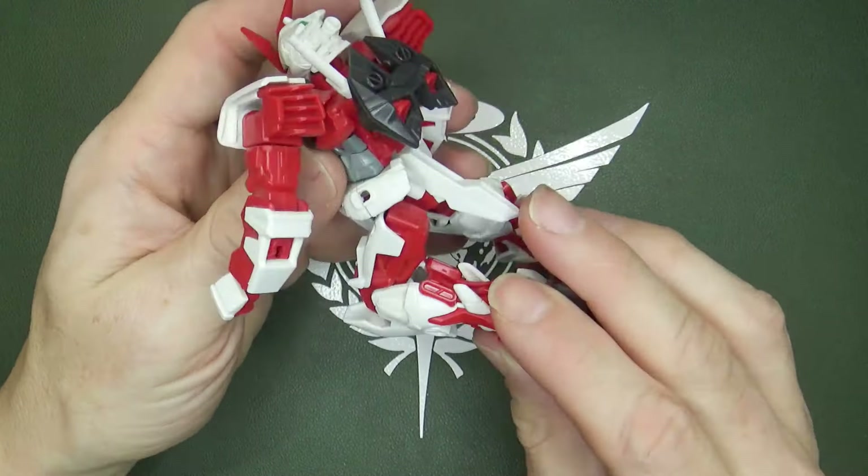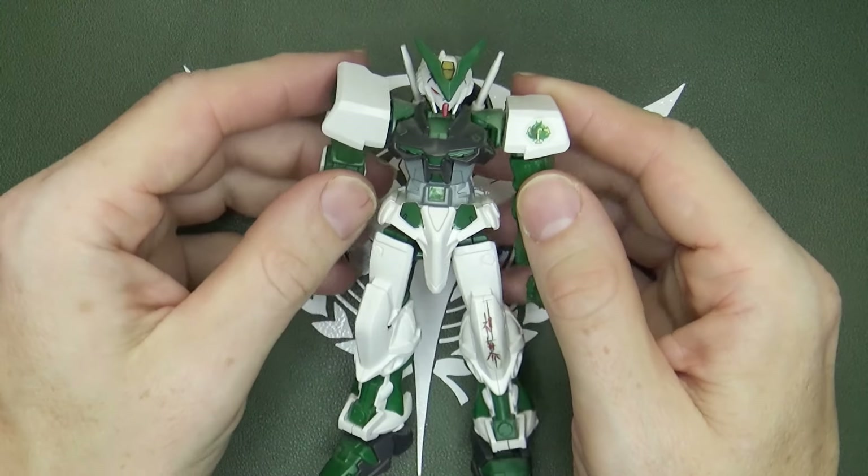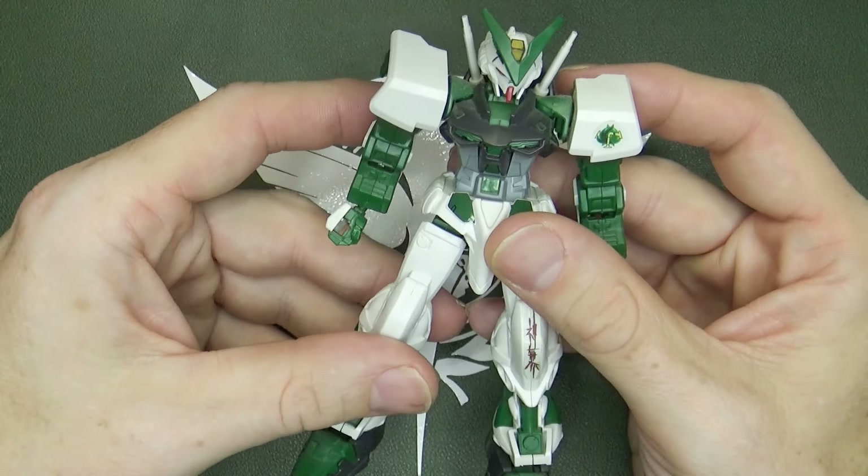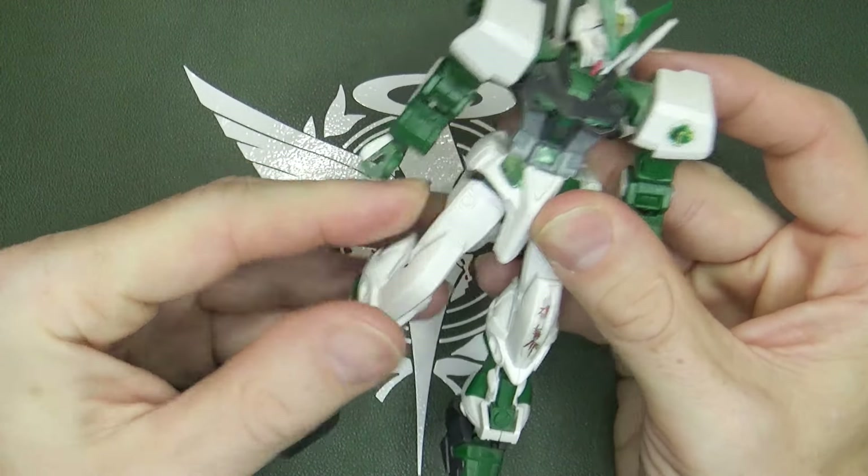Finally, my favorite of the three is the Astray Green Frame, because we don't get many Green Frames. There was a 1/100 No Grade — have we even got a Master Grade? I don't think so, but we really should have. Just change the color and give it its unique weapon. This one is once again exactly the same mold, just with new stickers. It's got a win symbol on the leg — I'm not sure what that means. I do like the gold sensors for the cameras and the eyes; that's kind of neat.